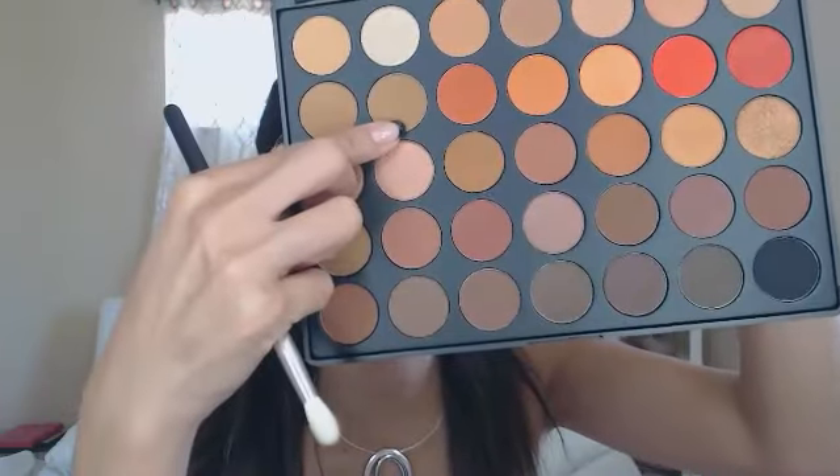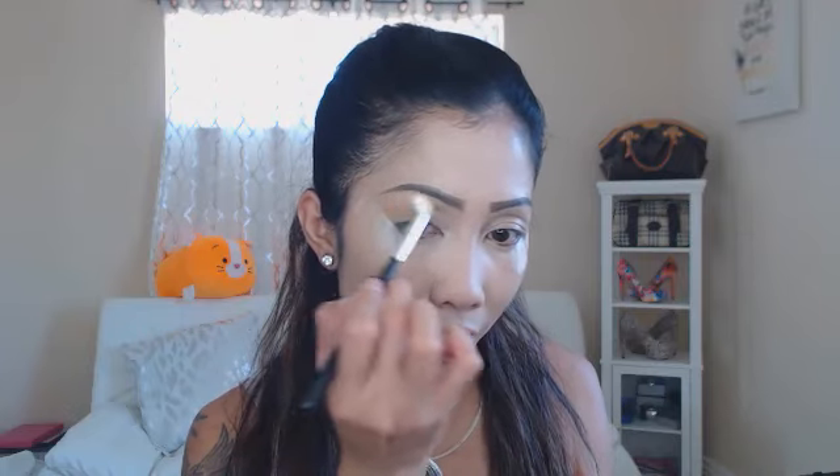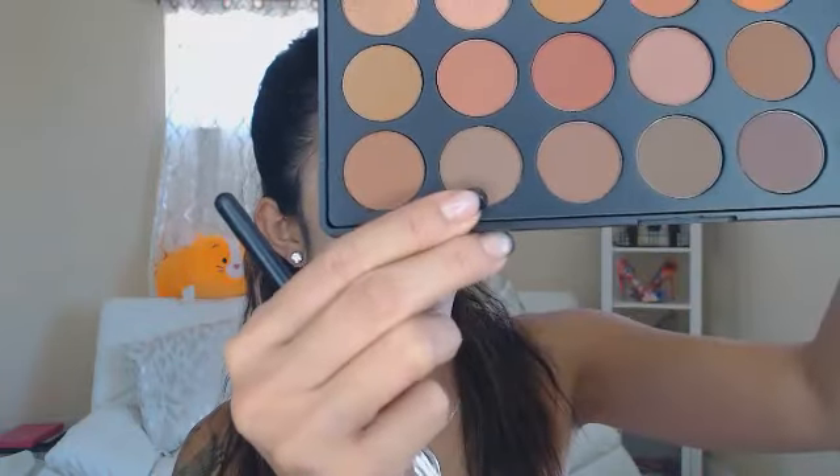First I'm gonna apply the 'Contour' shade — it's a little bit dark for a base but I'm gonna use it anyway. Oh my god, I can already tell this thing is gonna be really pigmented. I'm just gonna apply that all over, going a little higher. Next I'm gonna use 'Stone' — it's a little bit darker — and I'm gonna focus more on the bottom of my eyelid and just brush it in there.